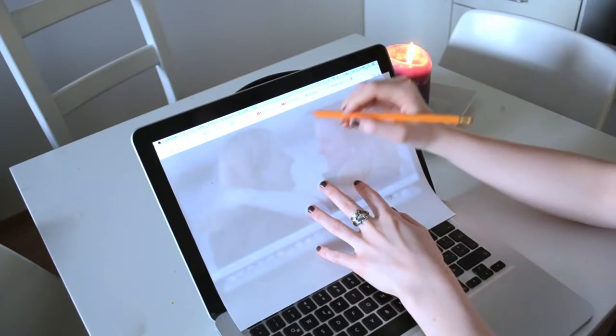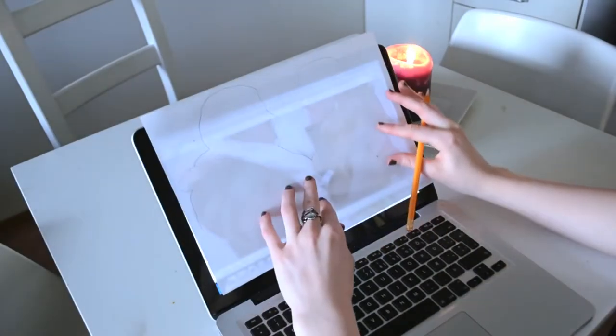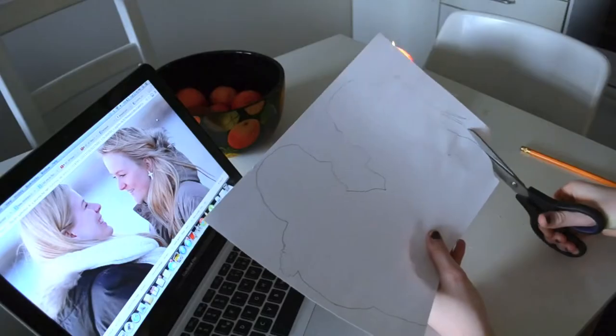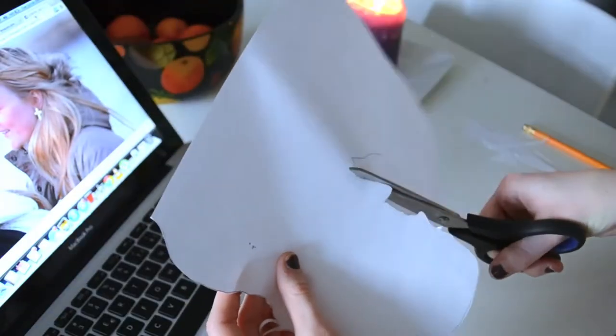Then make the picture bigger by zooming in and trace it. When you're done tracing it, cut it out and try to do it as perfect as you can. Nobody's perfect, so it's okay to make mistakes.